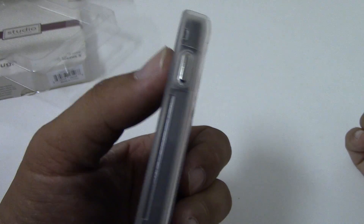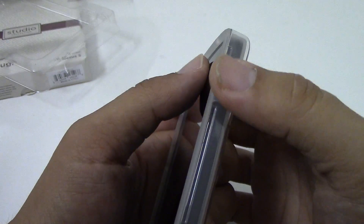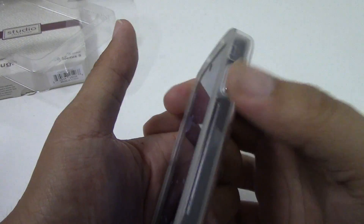The most disappointing part of this case is that when you press down on those buttons, it feels very mushy and unresponsive. I actually have to press down quite hard for the button press to register.